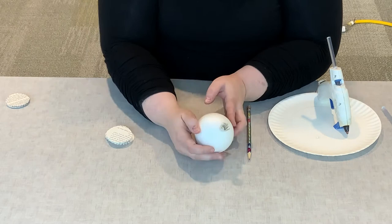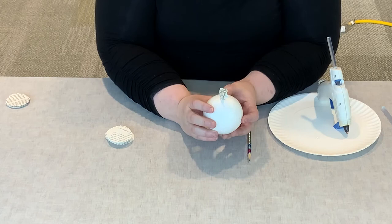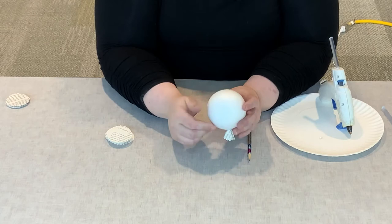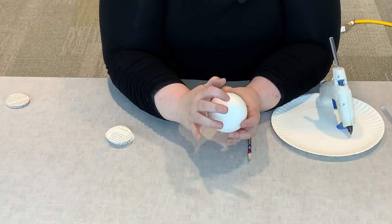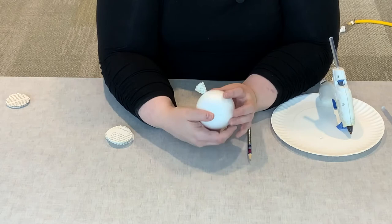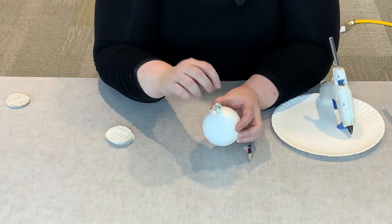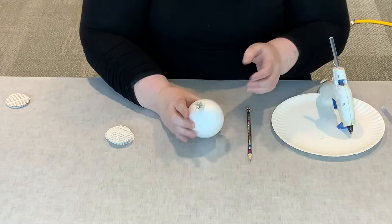That is exactly what you're going to do over and over again until you fill the whole styrofoam ball. One option: if you don't want just solid hydrangea balls, you could actually hang them. If you want to hang it, take a piece of ribbon or cord, loop it, and glue that on one end of your ball before you begin, because putting a ribbon in after you've completed the whole ball really won't work. So if you want to hang your hydrangea ball, glue your ribbon or cord on first.